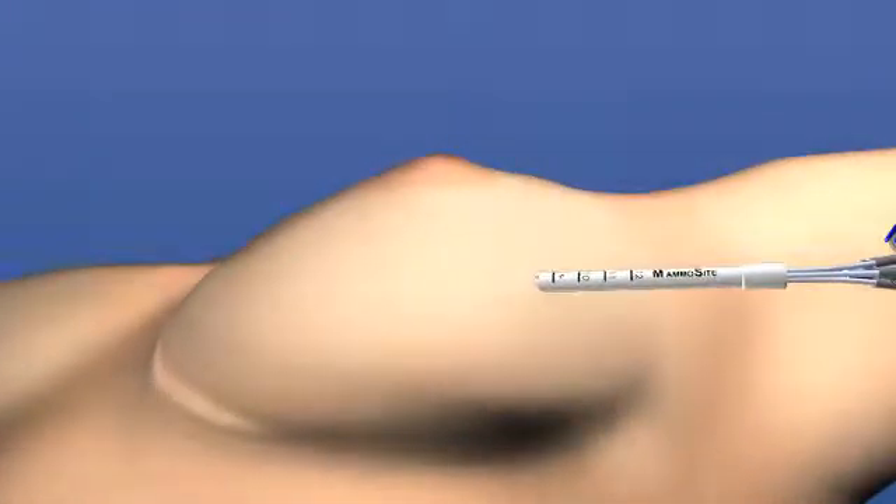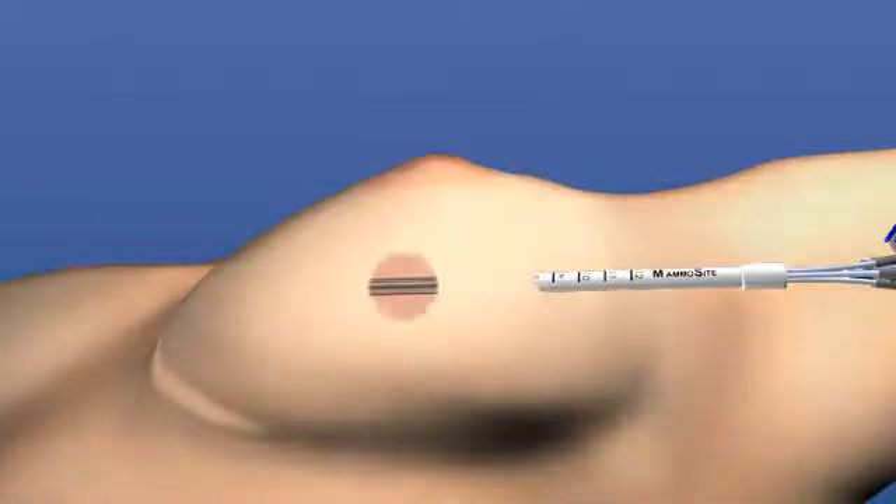the mammocyte catheter is attached to a machine that houses the radiation source. A thin wire with a tiny radioactive seed on the end moves up the catheter under precise computer control into the balloon.